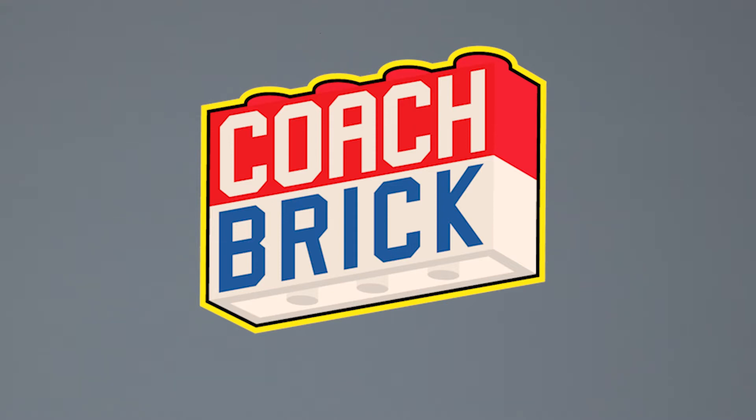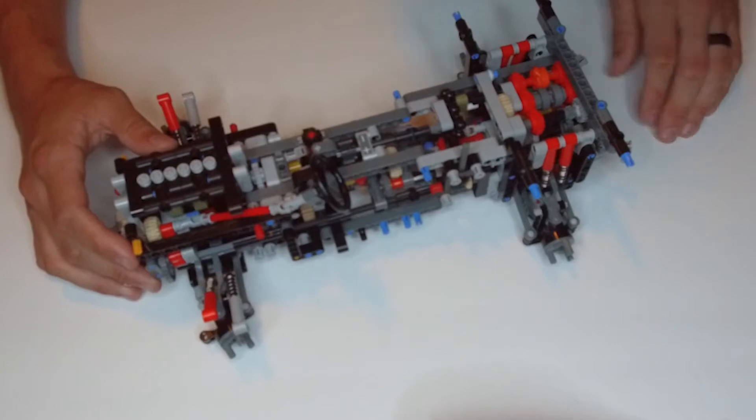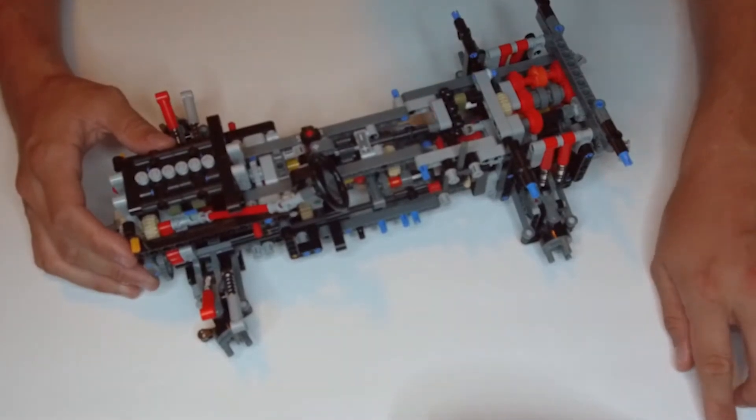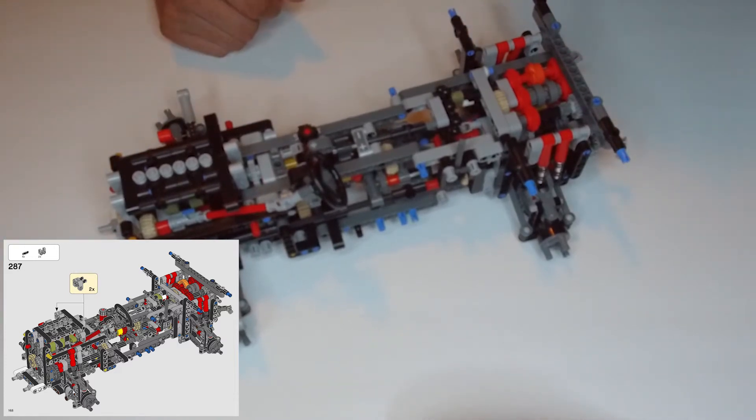Hey everybody, I'm Coach Brick and I'm here to make you into a lean mean building machine. We're going to take it step by step and put together the coolest Lego sets out there so that you will have the tools and tricks you need to build whatever crazy thing you can imagine. We're back with our Lego Land Rover Defender set number 42110, doing part ten of bag two. Starting on page 168, that's step number 287.